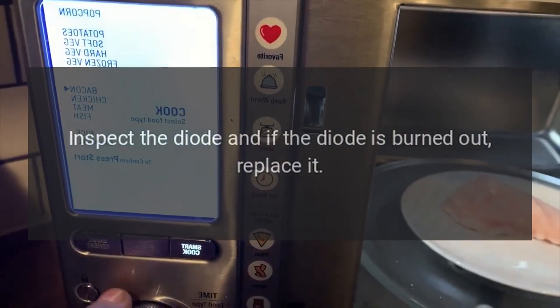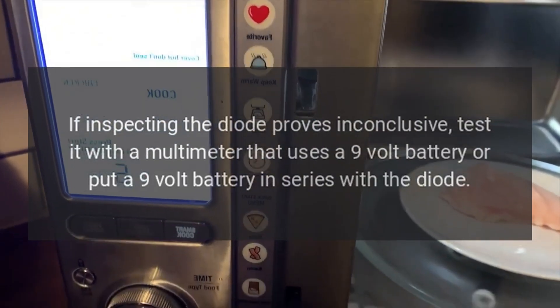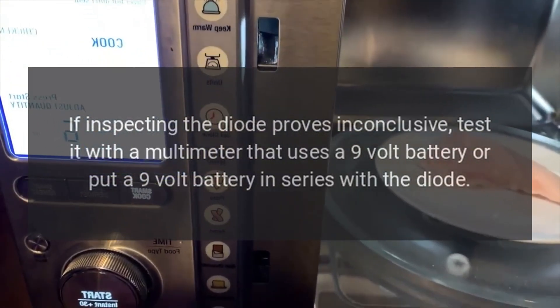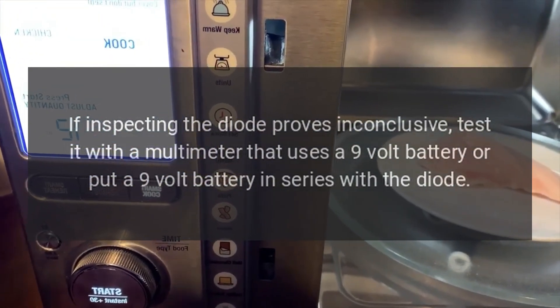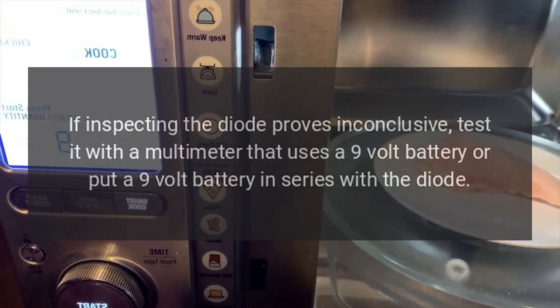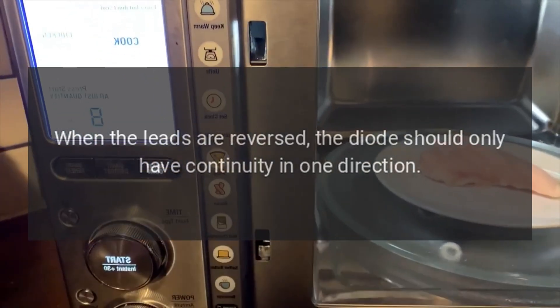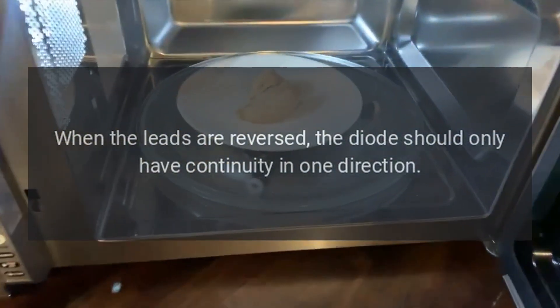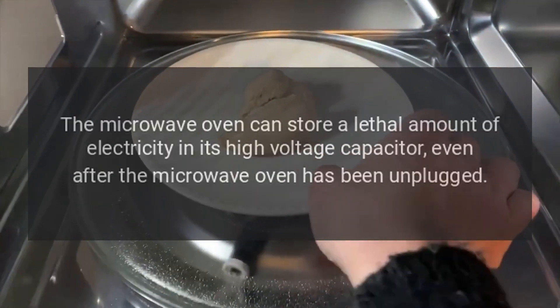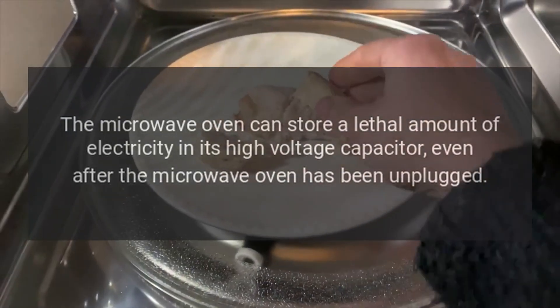When the diode fails, it is often visibly burned out. Inspect the diode, and if it is burned out, replace it. If inspecting the diode proves inconclusive, test it with a multimeter that uses a 9-volt battery, or put a 9-volt battery in series with the diode. When the leads are reversed, the diode should only have continuity in one direction.